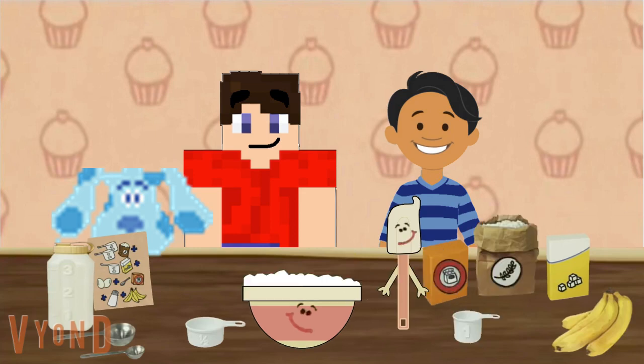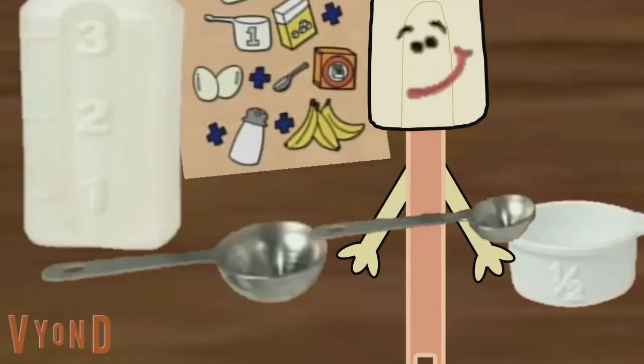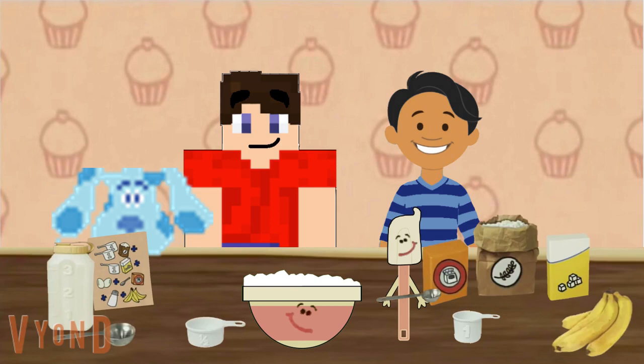Now we need one teaspoon of baking soda. Okay. What do we need to use to measure a teaspoon of baking soda? That one. The little teaspoon. One teaspoon of baking soda coming up.